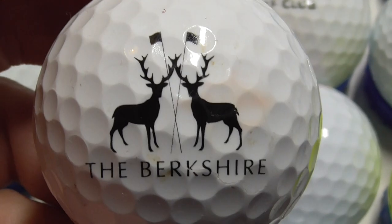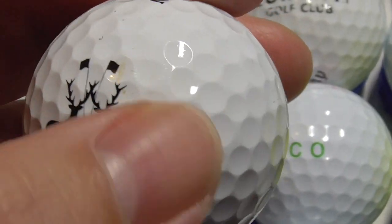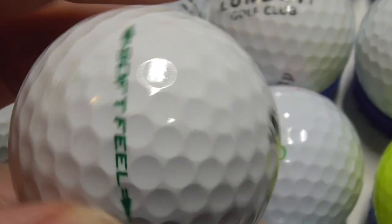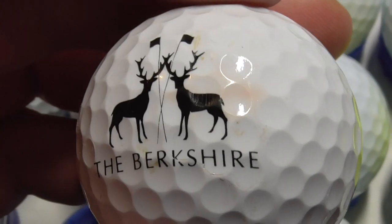Next, the Berkshire, with a couple of nice what looks like stag deer as the logo. A little bit of a mark there, and of course all of these balls are used — none of them are brand new. These are all balls that have been played on golf courses in East Anglia, England. There you go, Srixon Softfeel.